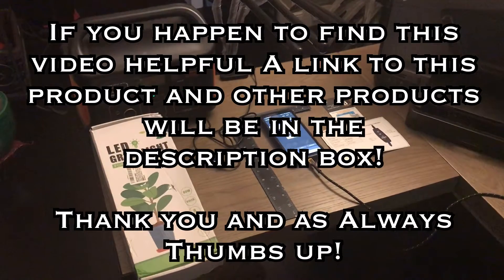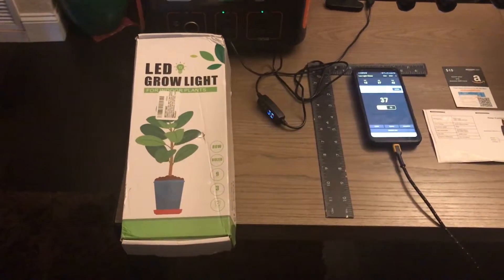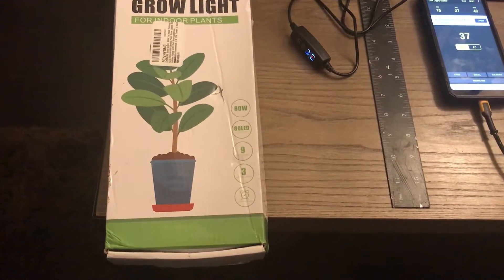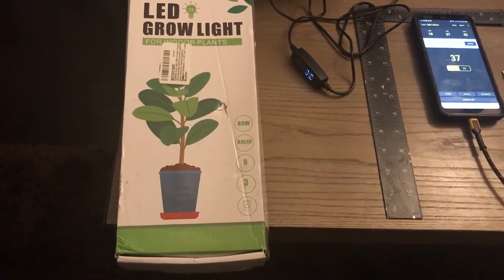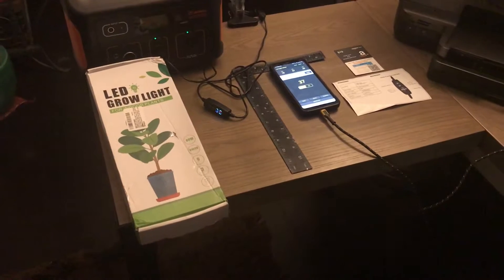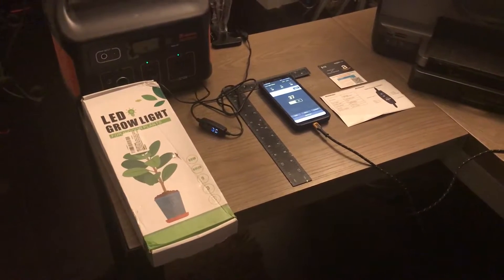Hey guys, Mopar for life here. Today is July 16th, 2020 — welcome to the channel once again. What I have before you is the LED grow light for indoor plants made by Azorka's: 80 watts, 80 LEDs, nine levels of brightness, three lighting modes, and an automatic timer that can be set to three-hour, nine-hour, and twelve-hour modes. I picked this up off the Amazon store for $32 because I was looking for something relatively inexpensive that I could use to sprout some starter seeds.